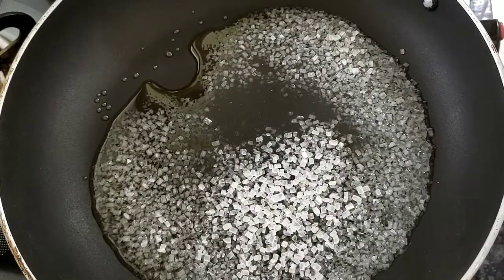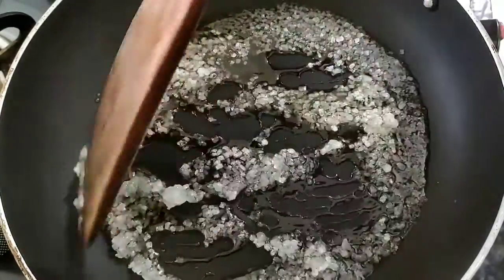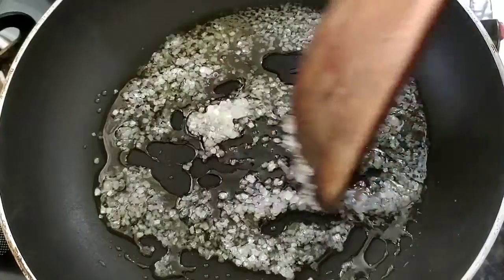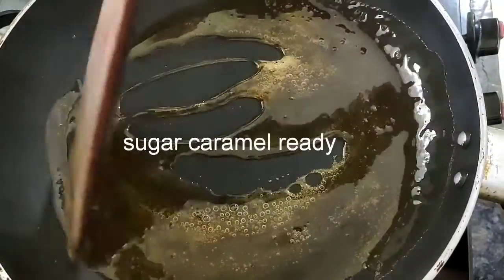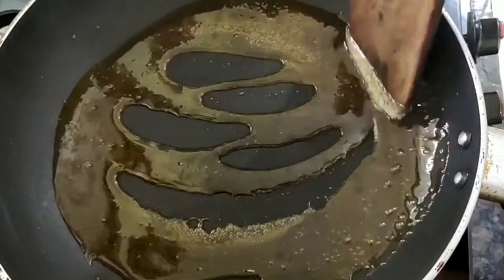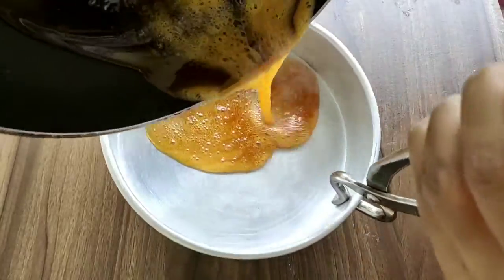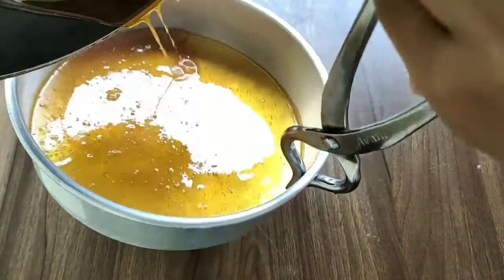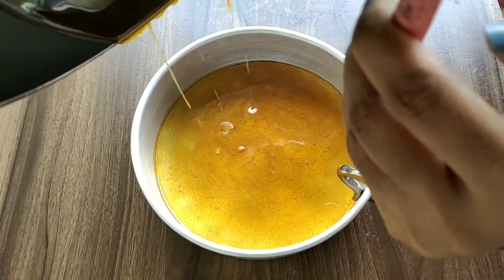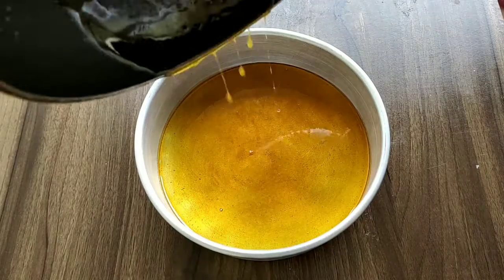We can add the sugar caramel — it is also less than the time. We add 7-8 spoons of sugar, add the pepper to the mixture. I have spread the sugar caramel and the sugar caramel is very warm.